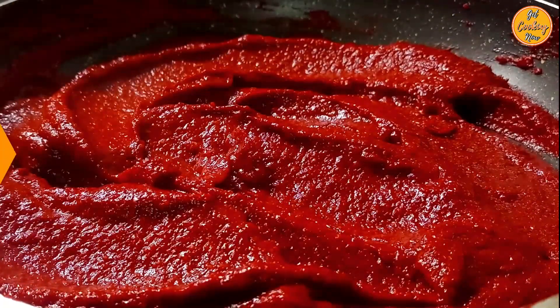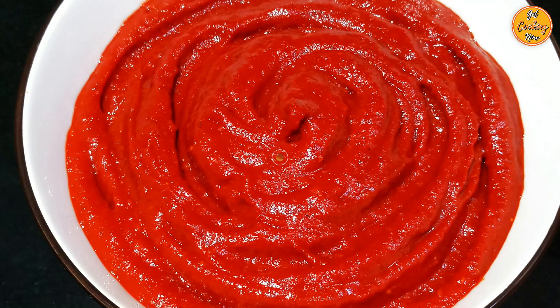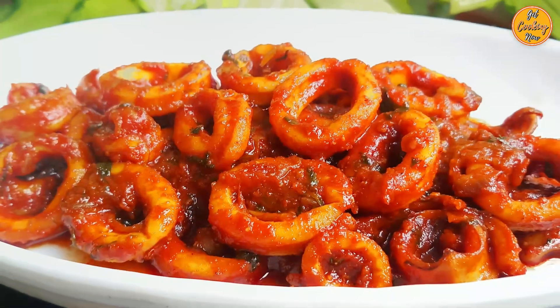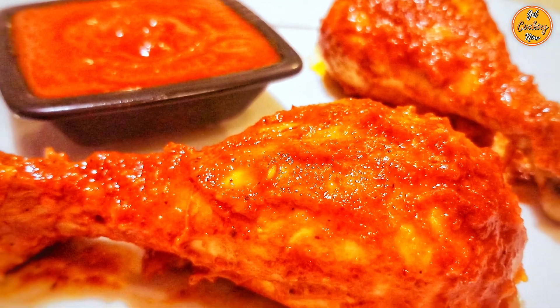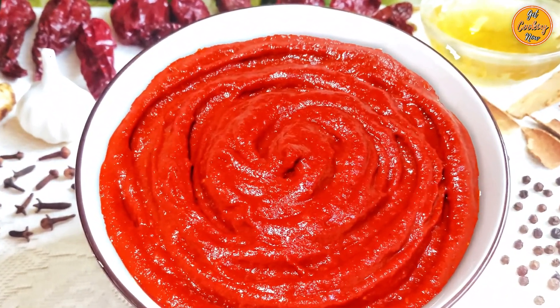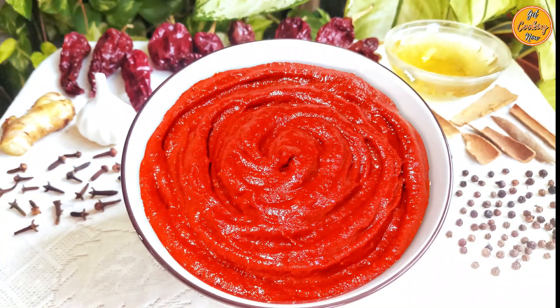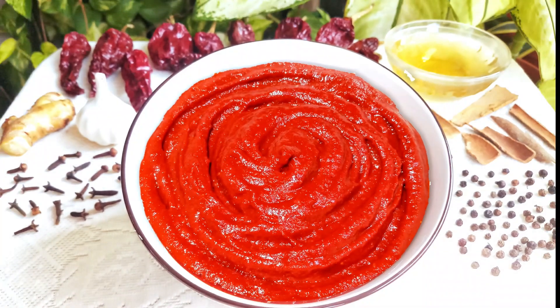You can taste the Rechado masala and add sugar, salt, or vinegar if needed. Once done, turn off the heat and let it cool. After cooling, store it in an airtight container and refrigerate. This Rechado masala can be used to stuff mackerels, pomfret, squid, lady finger (okra), and it can also be used to marinate chicken, prawns, pork, etc. Delicious Rechado masala is ready! Do let us know if you like this video. Check out other interesting recipes and subscribe to our channel. Thank you for watching.